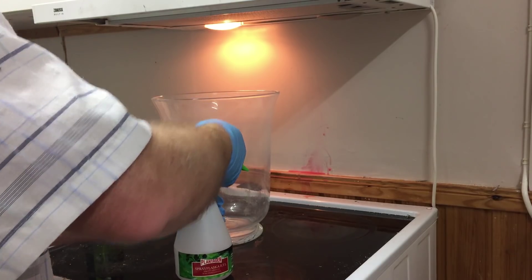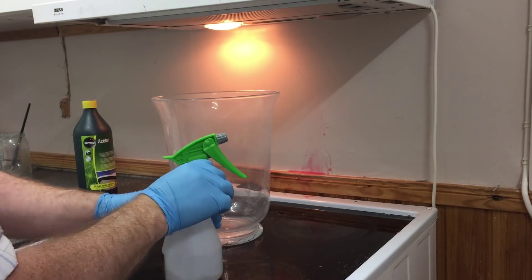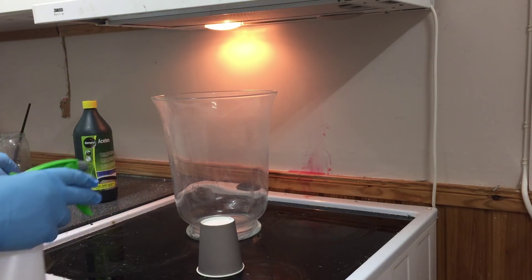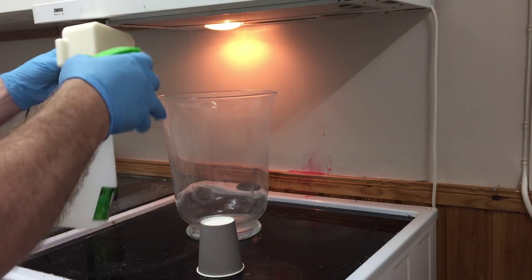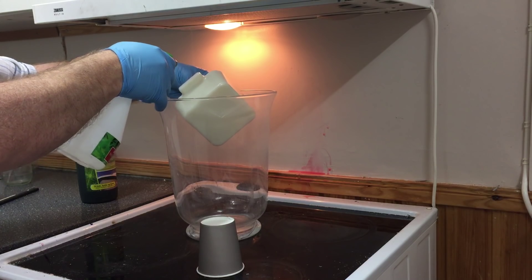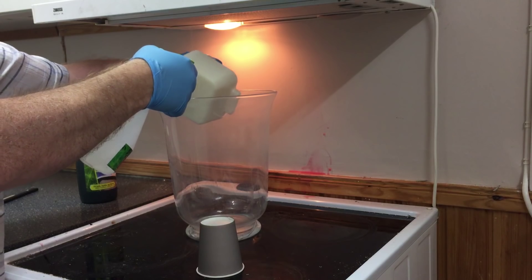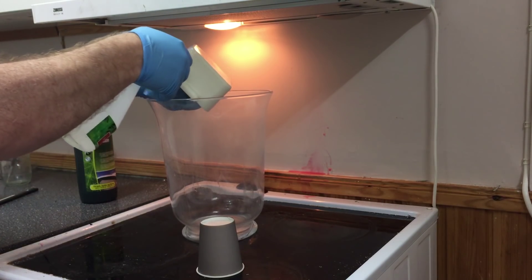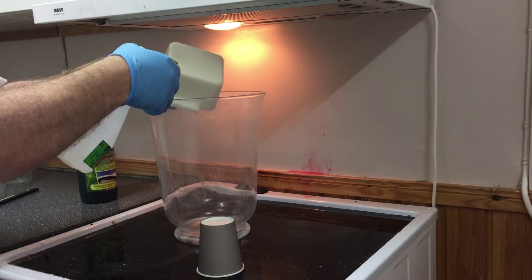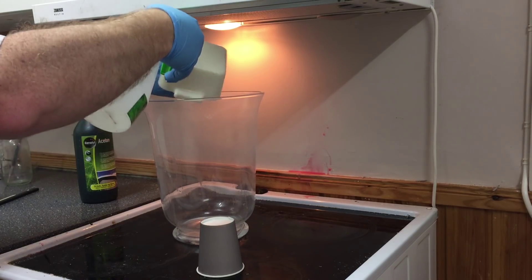A less dangerous way to do this is to use a spray gun and spray it on instead of boiling it. I don't say this is not dangerous, but I think it's better. I use a fan to get rid of the acetone vapor, and while I did this experiment, I did not smell the acetone at all. So I'm very satisfied with these techniques. I also use gloves to protect my skin from getting in contact with the acetone.